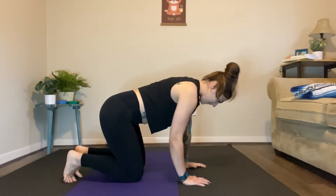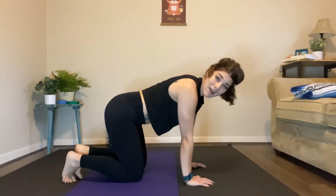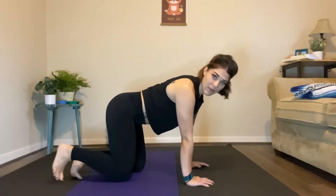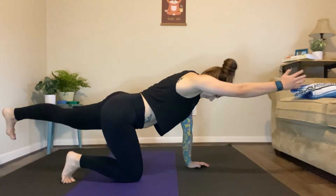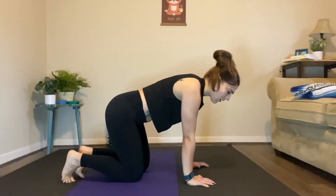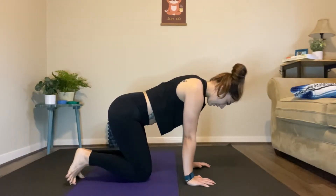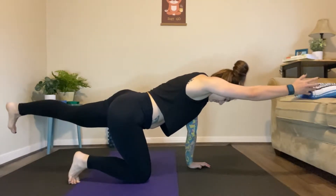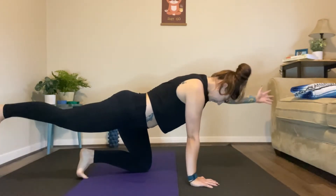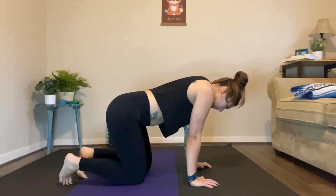Just because it's yoga doesn't mean it has to be slow. Just because it's a cool down doesn't mean we shouldn't be thinking about what our body's doing — we should always be mindful of our movement. Inhale, exhale, squeeze the core on the way down. Let's do one more each side.